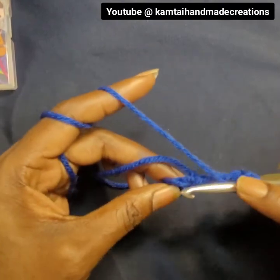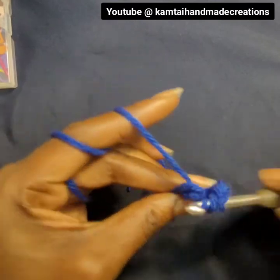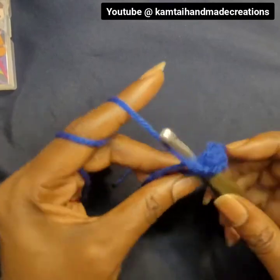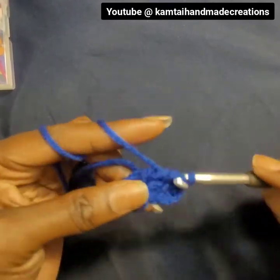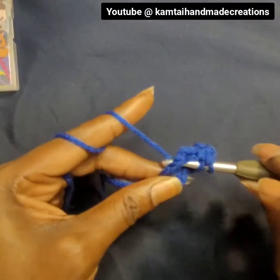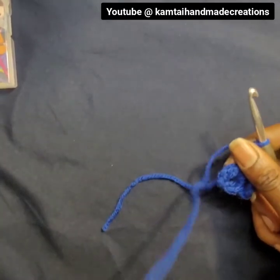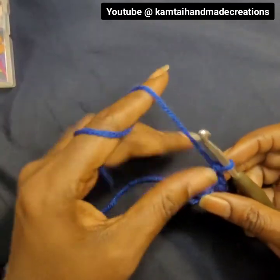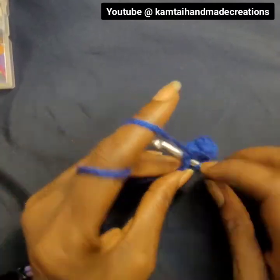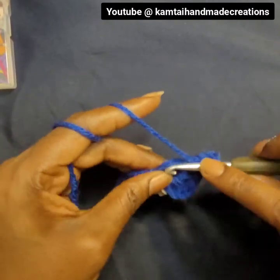Now we slip stitch and chain four. Let's go ahead and make our first double crochet. Make sure you're keeping that tail tucked in and crocheting it in as you go along. We're going to make another double crochet — that first chain does not count as a double crochet. We're going to make our third double crochet, then chain two. This will be our first corner. Now go back in with another double crochet.